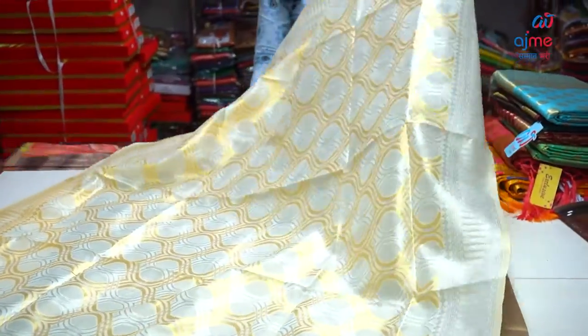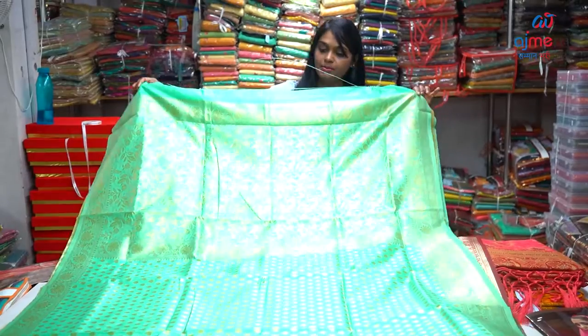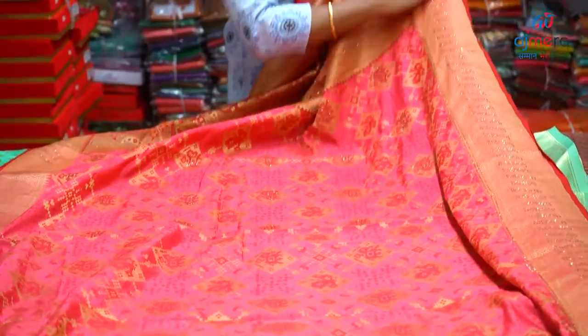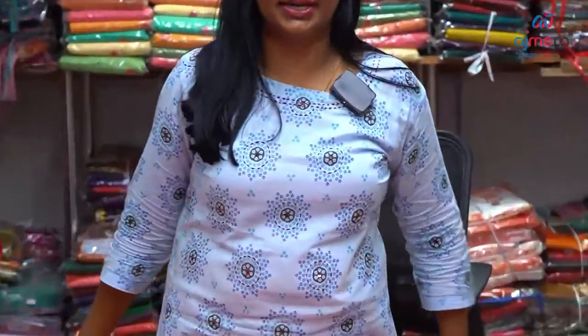In the sandal white color, you have a pale lemon yellow color finishing. You have color options here. This is the finishing. This is the pattern. You have color options here. You have a little bit of stonework here.